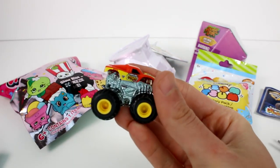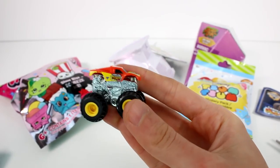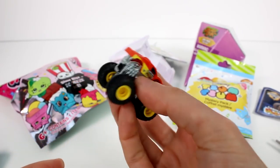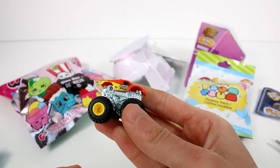Let me get this to focus for you. It seems pretty out of focus. It's so neat. I love the details on the car. It's all die cast right here on the body and then there's kind of like a plastic shell over it.